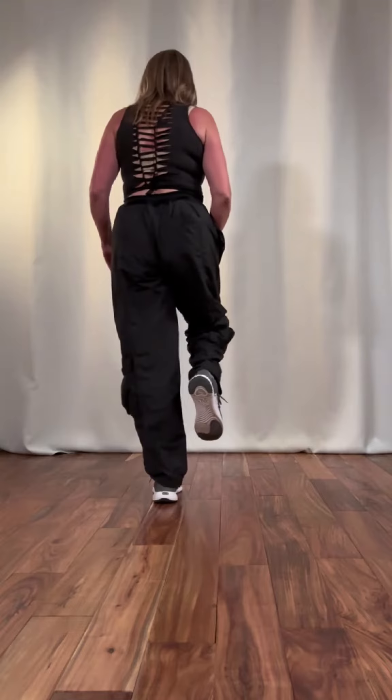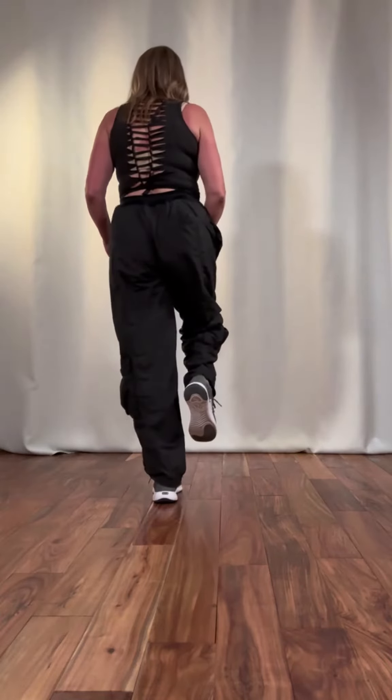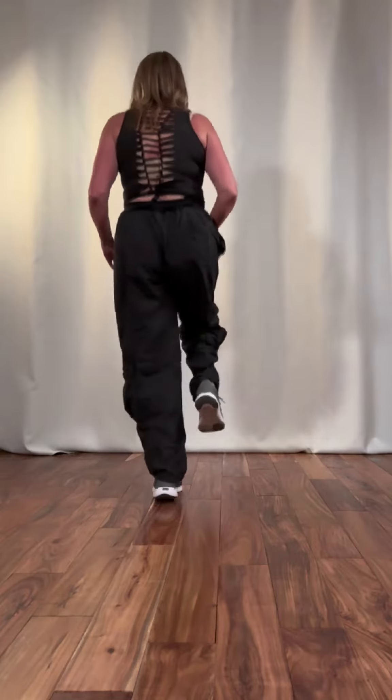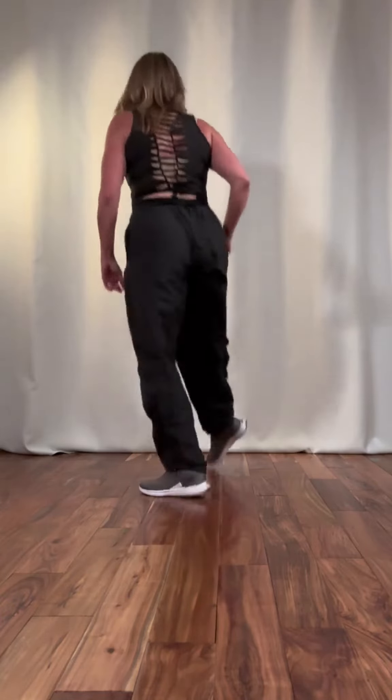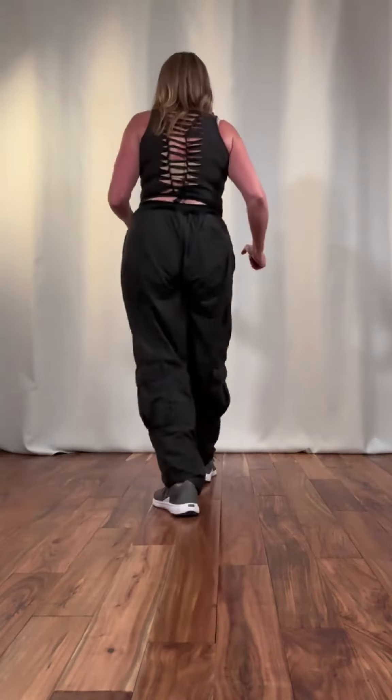Then from here we're going to start the turn. And it's going to be heel, toe, brush kick. So it's going to be: and three, and four, and five, and six, and...